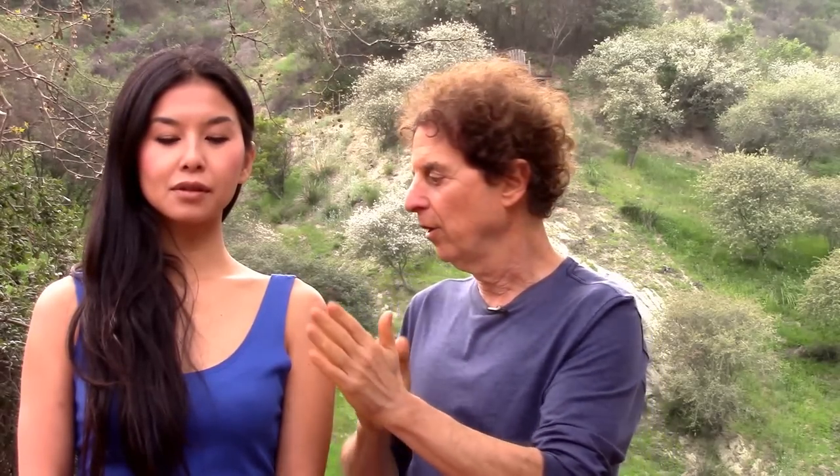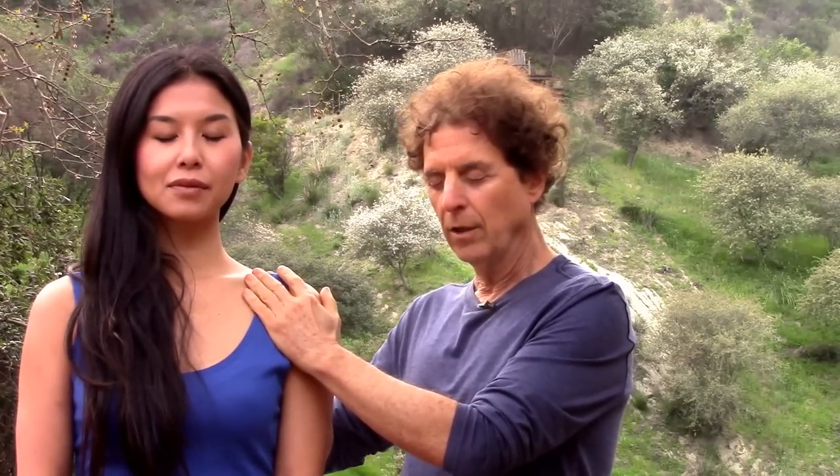Every minute or two, rub your hands together again — that keeps your awareness in your hands. Put the hands back on, keep the breathing going, focus on the sensations in the hands. You can use this for any part of the body. Use it as long as you like.